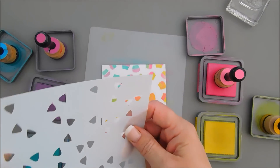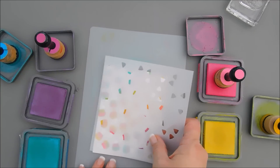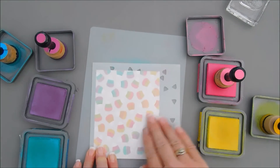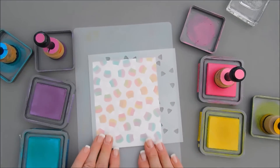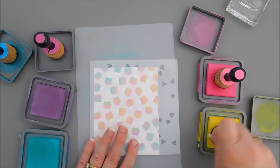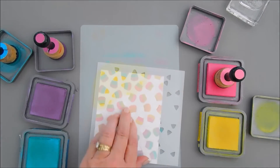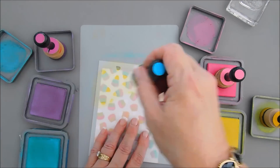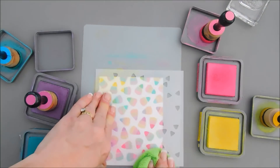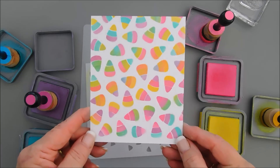Then we have our final stencil. I'm going to put this over here and line it up about a quarter inch off the edge and from the bottom, making sure it's all lined up nice and even. For our third layer we want to mix around the colors, so I'm going to start with my yellow on the very top, then go in with peacock feathers. I think that's going to work out great. We'll wipe this off and then we can see our beautiful candy corn background full of colors.